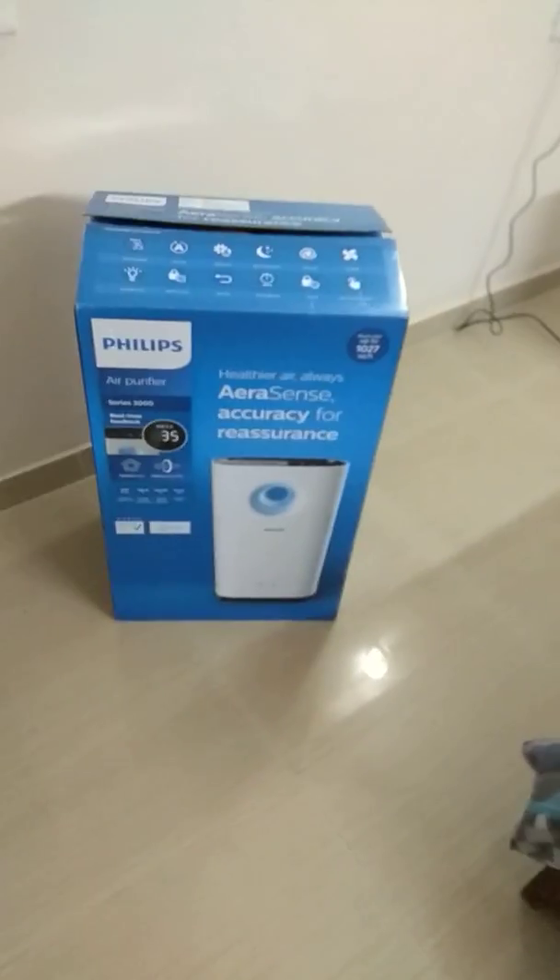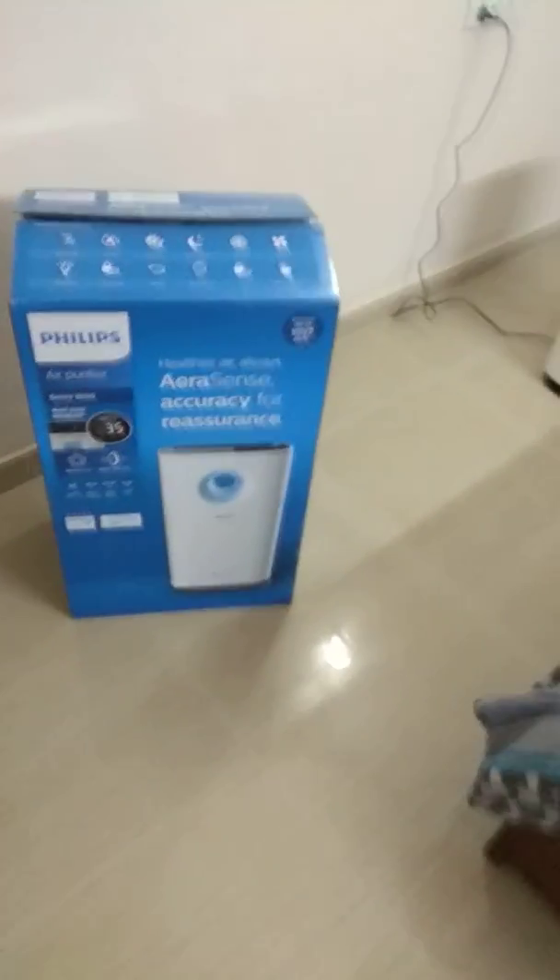Hello friends, today I will give you a review of the Philips Air Purifier Series 3000. I bought it from Amazon and the packing was very good. I bought it for 28,000 rupiah.